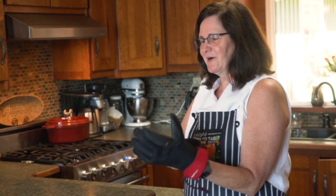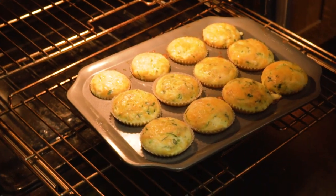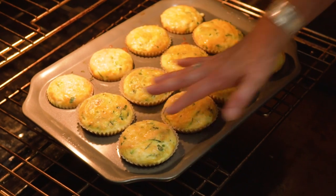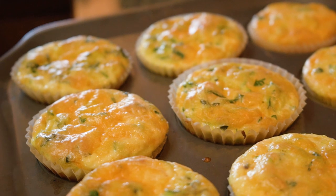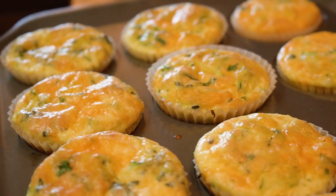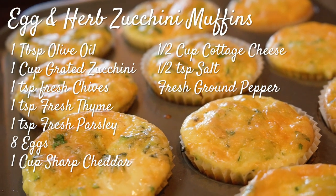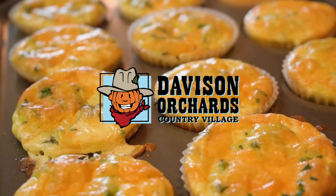There goes the timer — let's check and see how these egg muffins are doing. There they are! Don't they look great? I think they are ready. I should let them cool in the pan for a few minutes, but if you're going to have them for supper or lunch, eat them warm — they're absolutely delicious. If you found this video helpful, press the like button and subscribe for more videos.